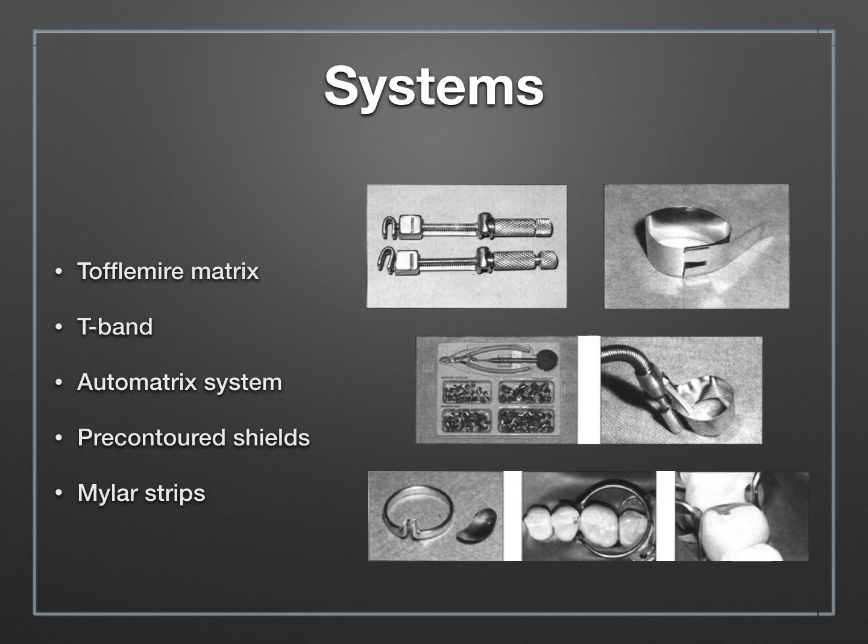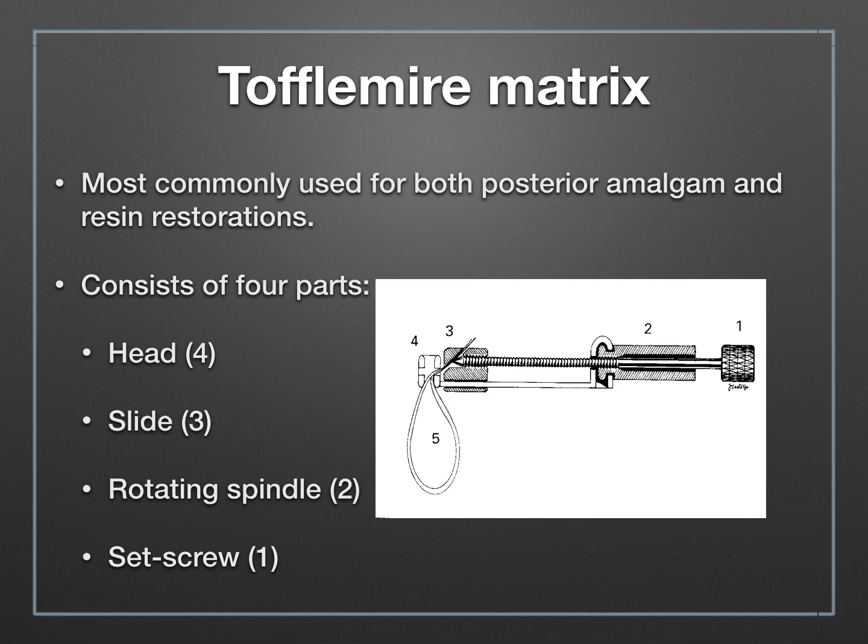Higher-end systems include the auto matrix system, pre-contoured shields, and specialized rings. The last one is the mylar strip, which you've used before in class 3 restorations — a smooth piece of plastic that doesn't have a holder per se; the holder would be your fingers. So let's talk about the Toffelmire since that is the most commonly used matrix system and the one we're going to use in clinic.